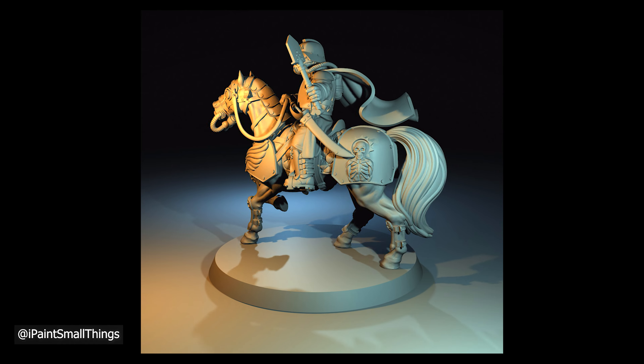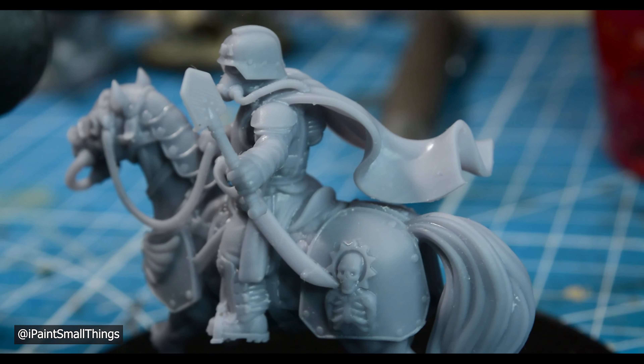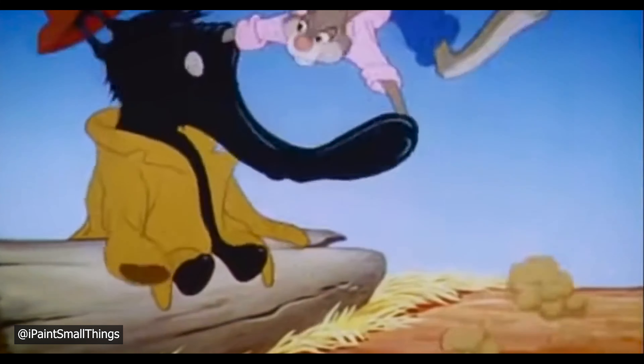I thought he was missing some of the pizazz that the official model had. I didn't want to try to sculpt anything crazy on his chest piece, so I decided to sculpt a laurel on his helmet with green stuff. First, I mixed some green stuff and let it sit and cure for about 30 minutes — this way it becomes easier to work with and shouldn't be too sticky.